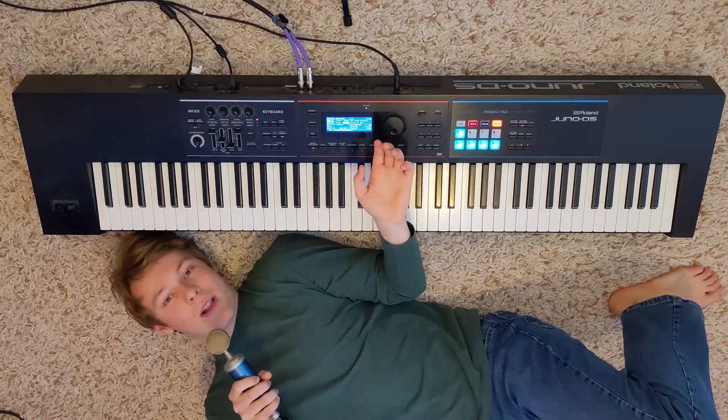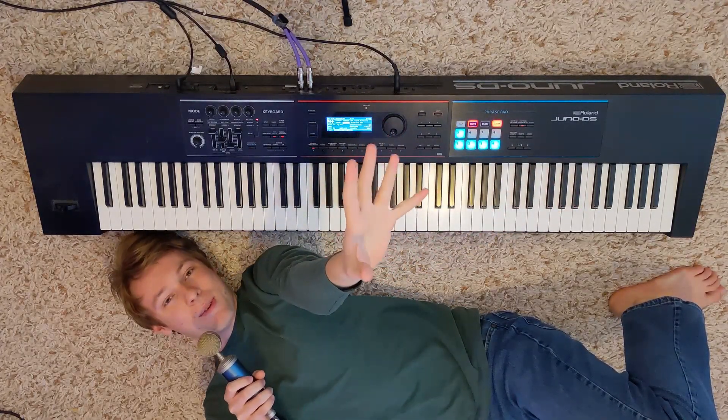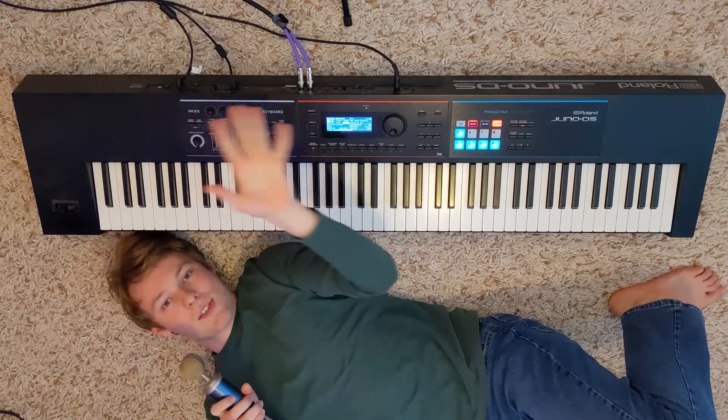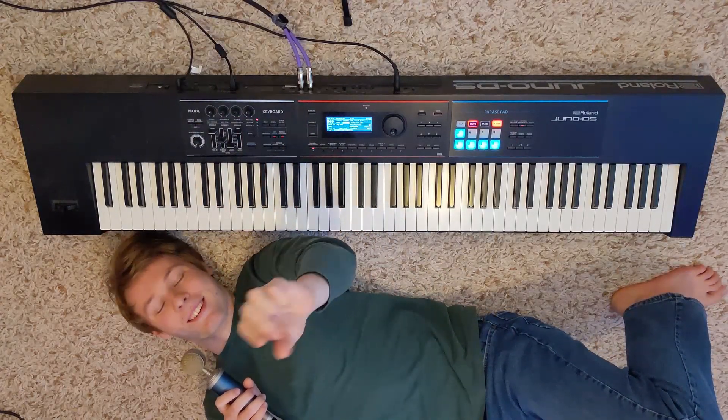If you want to see me make other songs on the Juno like this, please leave a comment — I'm up for suggestions, I'm always looking for new ones. If you like this video, leave a like. And if you haven't seen the original, go check it out — there should be a link somewhere in this region. Thanks so much for watching. Hopefully I'll see you again soon. Bye.